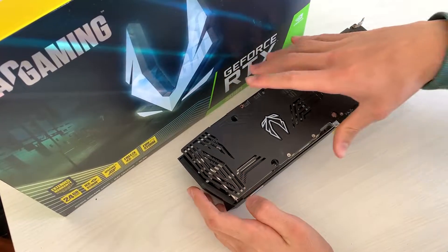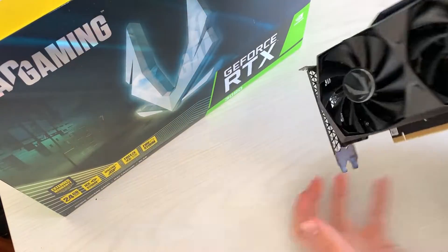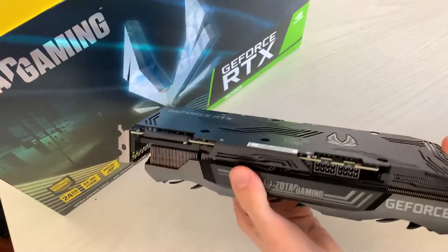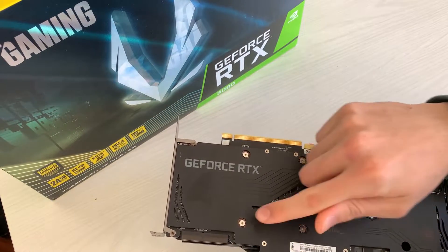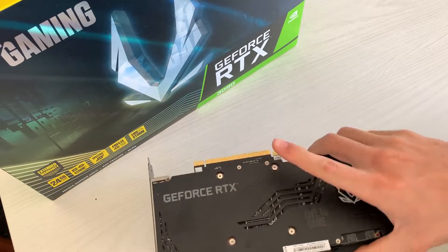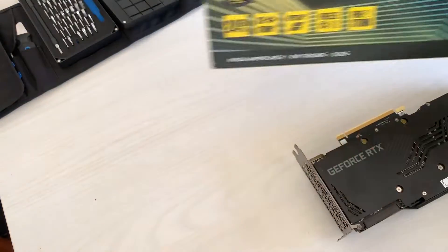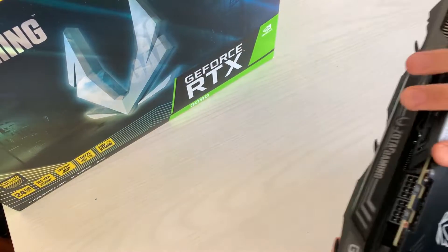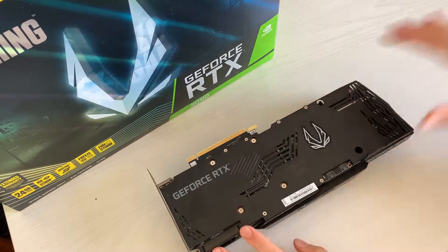Here we are with the RTX 3090 ZOTAC Trinity. I really like the fact that there are no warranty stickers, so you can open this one without voiding the warranty. We will be opening this card — it's a top-of-the-line card — so it's going to be interesting to see how to repaste it and what it looks like inside.